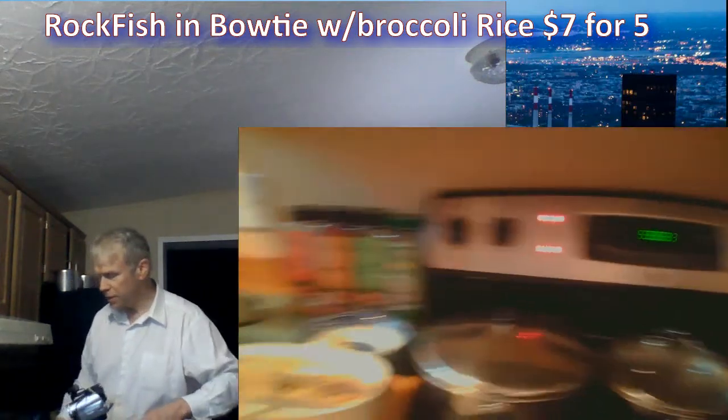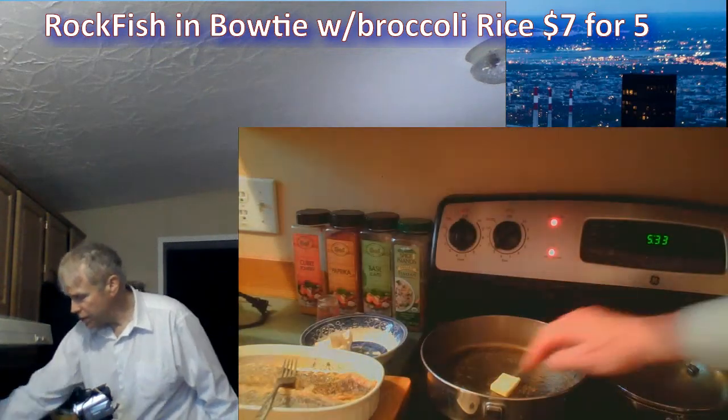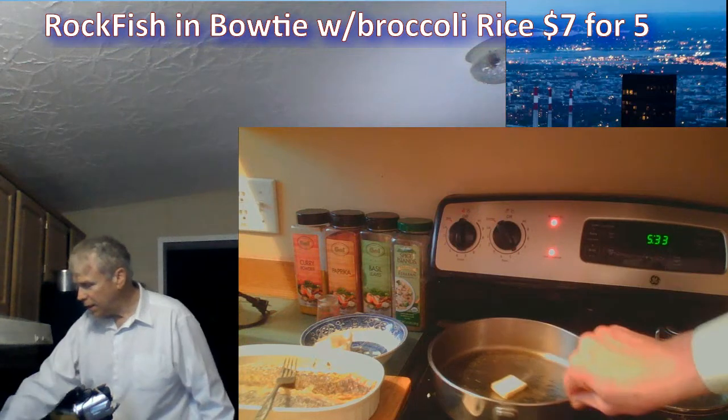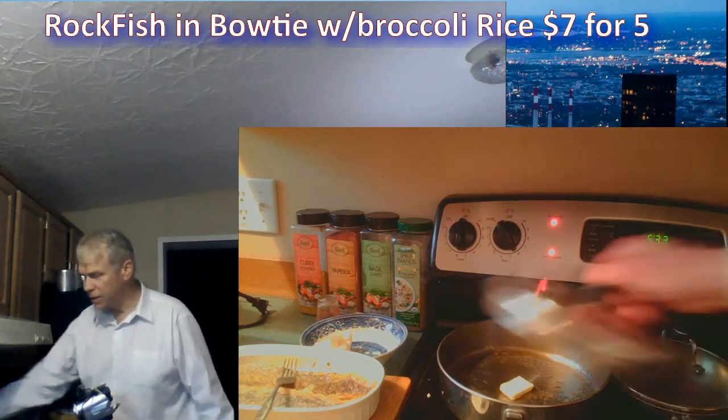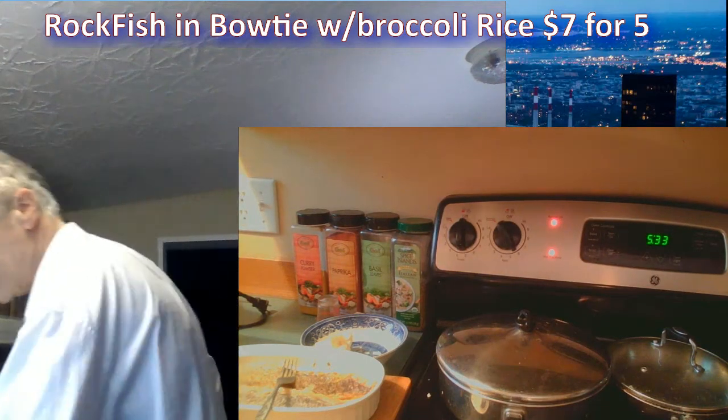Let's lift the top and see if we got a sizzle yet. Nope, still not done. I'm going to take it up to level six. That back burner is kind of a lazy burner — I'll run it at level six.